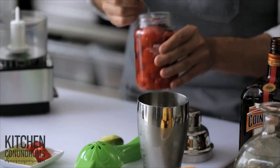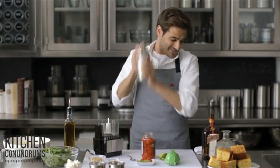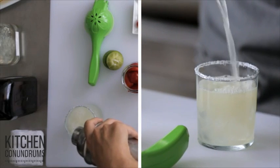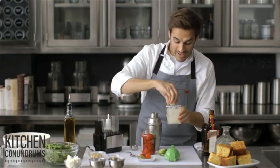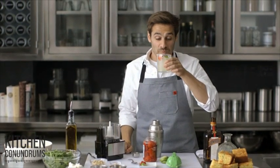Now just shake it with a little bit of ice to really get it nice and cold, and then pour it over more ice in a salt-rimmed glass. Garnish with a lime wedge and of course a Peppadew pepper so that people know they're drinking something really unique. And there you have it — a really tasty cocktail. It's very, very different.